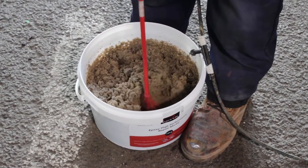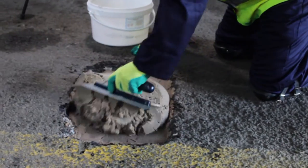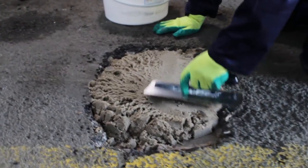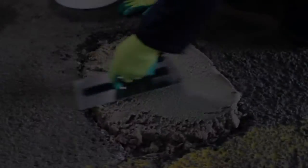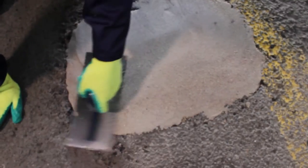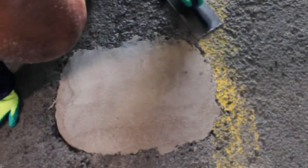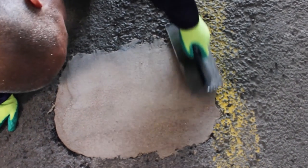Once cured, take the standard epoxy repair mortar and using the same process as before, thoroughly mix the resin component into the aggregate and apply the mixed contents using the finishing trowel. To achieve a smooth professional finish, brush or wipe your trowel frequently using Resistol's Safer solvent to prevent drag over the mortar. The finishing mortar can be feather edged around the perimeters and applied in thicknesses of 5mm to 50mm in one application.